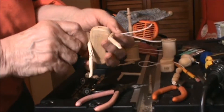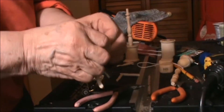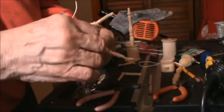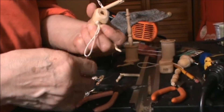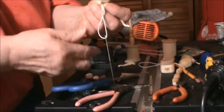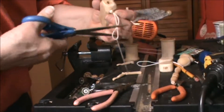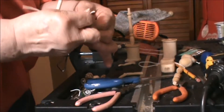So what I'm going to do is make a knot on this side, and I can pull that tight. Pull the other arm down. I use a needle to run the elastic cord through the arms and the body. I'm going to put that here and then tie this.